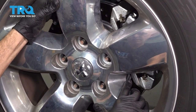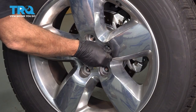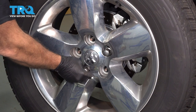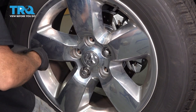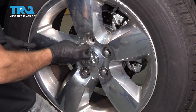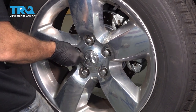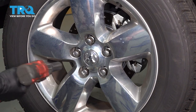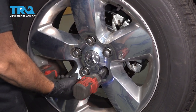Let's get a lug nut started, then torque down our lug nuts to 130 foot-pounds.